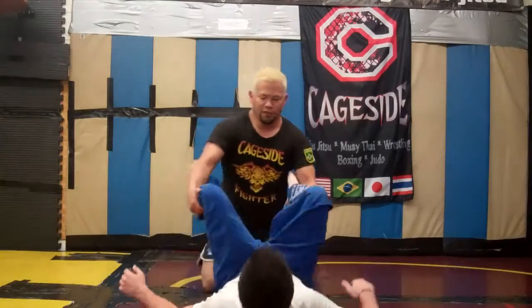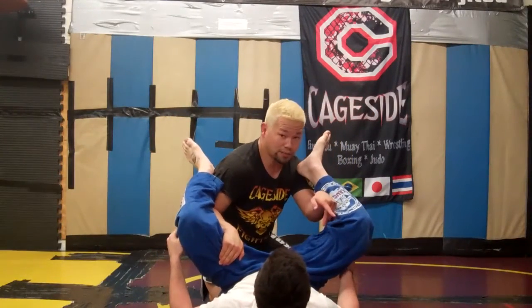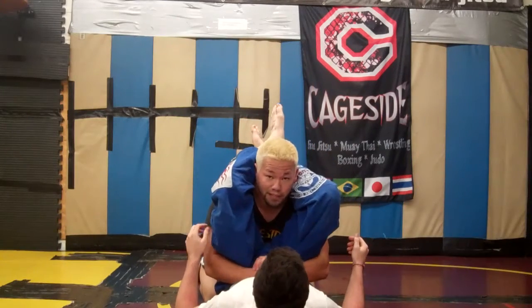I'm in Jesse's guard. He's a very flexible guy and it's hard for me to get his legs down to pass over the top. So what I want to do is come underneath here and start stacking for my pass.